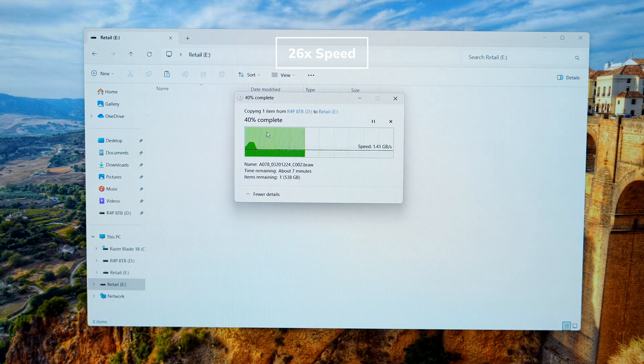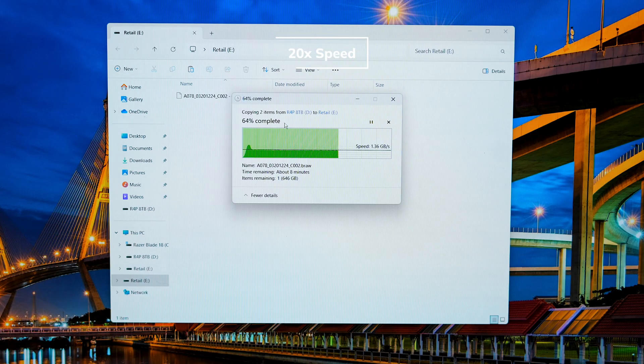In a typical situation you might not be transferring close to a terabyte at a time, but more likely a small percentage of that, meaning your transfer times are going to be in seconds. For reference, transferring this particular file took just 10 minutes. To test thermals, I copied this drive twice to fill the entire drive and stress it as much as possible, and not only did we see no change in transfer speeds but the thermals were great too.